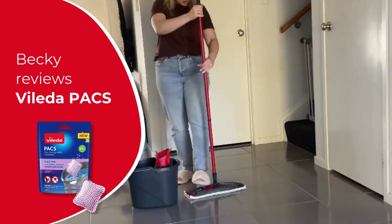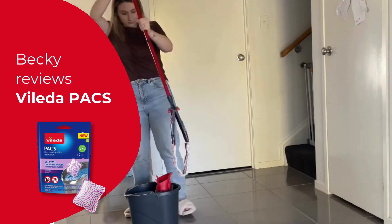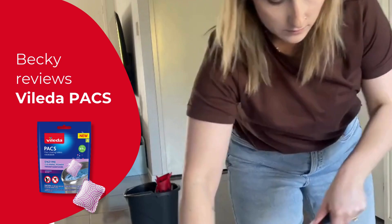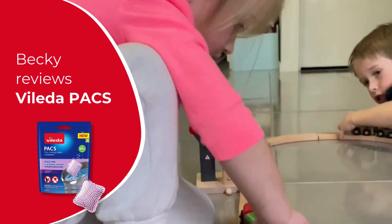They leave my house smelling so clean and fresh and they don't take up much space at all. What's even better is that they're made with plant enzymes and not harsh chemicals. This means they're safe for kids and pets. If you have young children or pets at home, you'll definitely appreciate this feature.